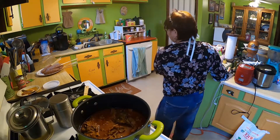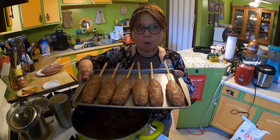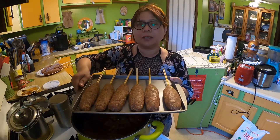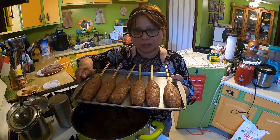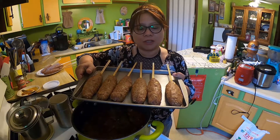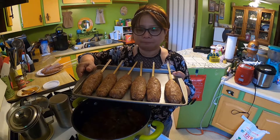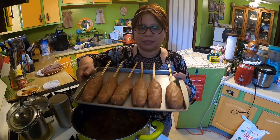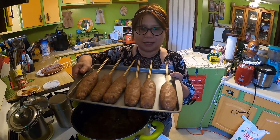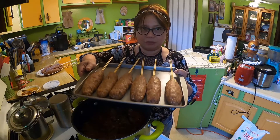Our curry is done and the shish kebab is ready. We're going to grill this and make a cucumber yogurt dressing to go with it. You can eat it with pita bread and salad, but since I don't have that today we're going to eat it as is with the curry. I'll let you know after we grill.